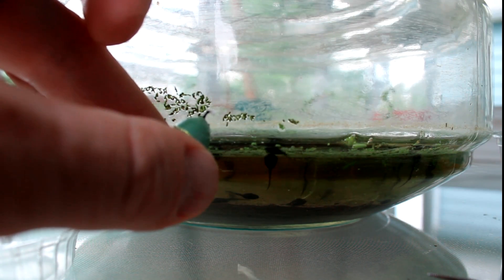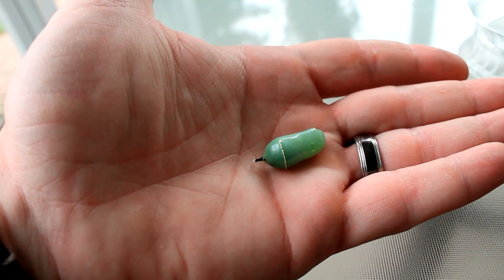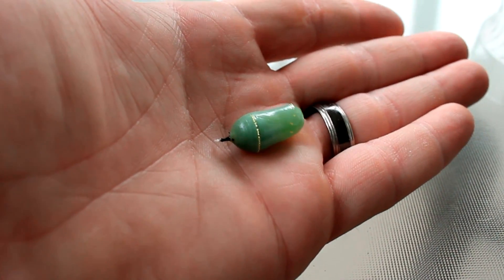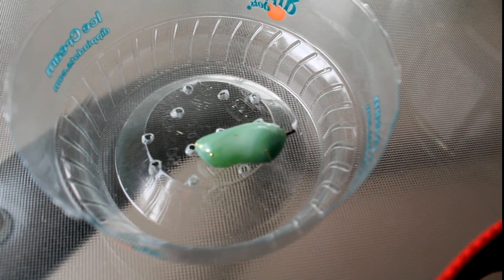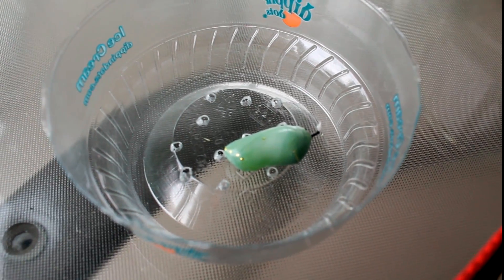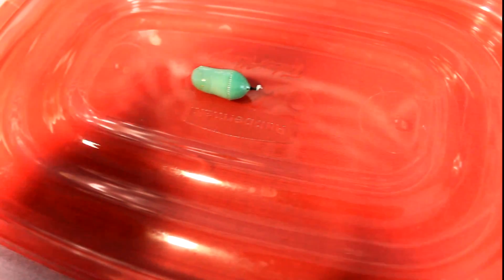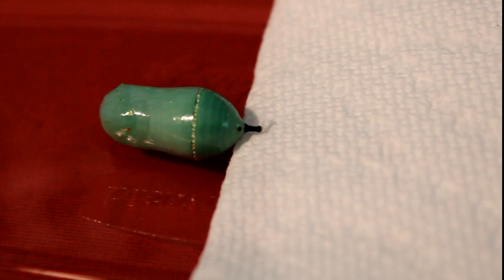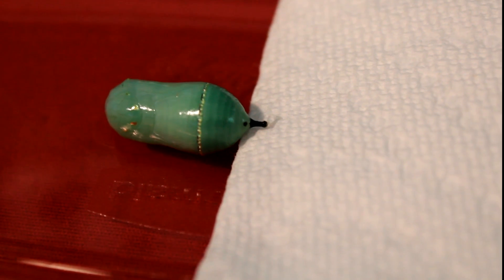That black stem is a little bit hollow, so if it breaks the chrysalis is going to be susceptible to infection and is probably a goner. However, if that were to happen and you need to repair it, you can just lay it on its side while you set up your materials. Take some wadded-up folded paper towel and put it underneath the black stem so the stem is flush with the paper towel but the green chrysalis isn't necessarily resting on the paper towel.